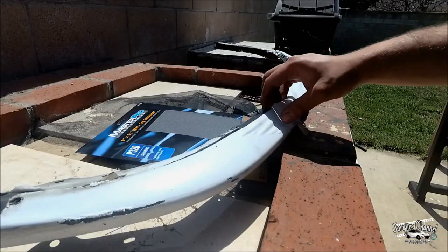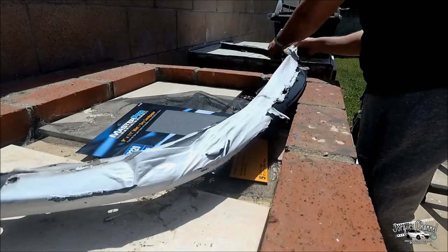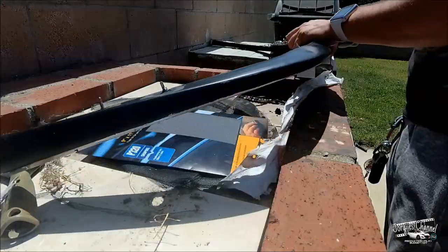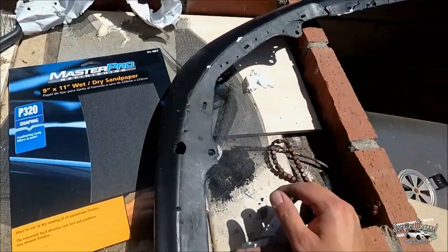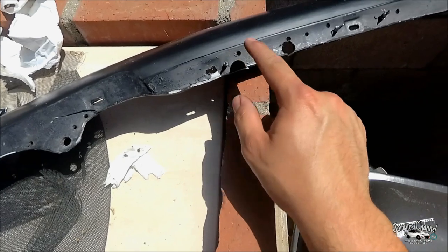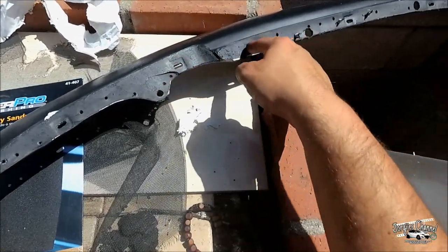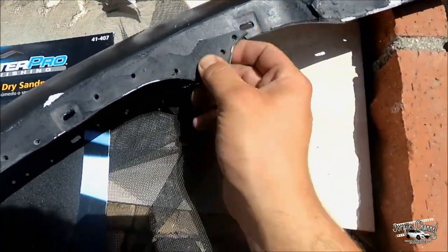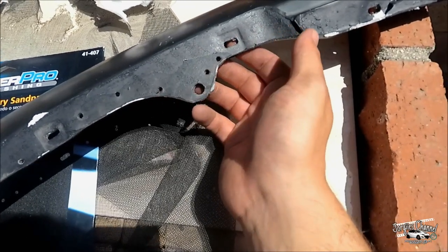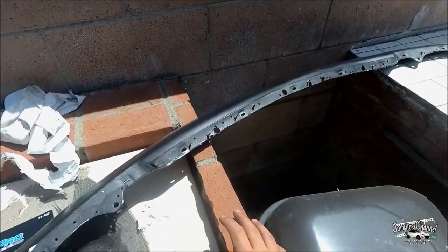So now I have all the Plasti Dip off. I'm going to give it a quick sanding and let the sandpaper do the work. I'm also going to remove these self-tapping screws — I forgot to take those out. From this point on I'm actually going to rivet this lip onto the bumper so it's a more secure hold. It's really broken right here, so I should buy a new lip, but I'm being kind of lazy and I like working on parts.